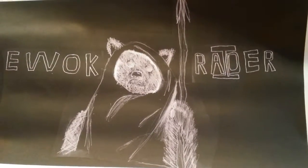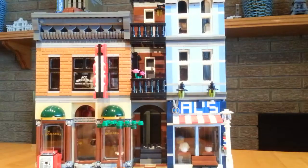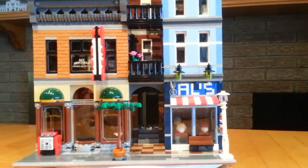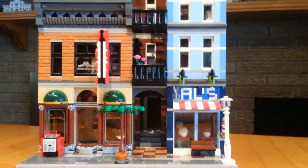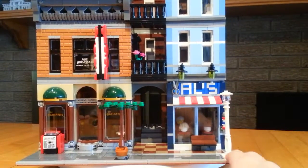Hey guys, it's Dylan from Ewok Raider Studios, and today we will be reviewing the Detective's Office from the LEGO Creator Modular Set Series.